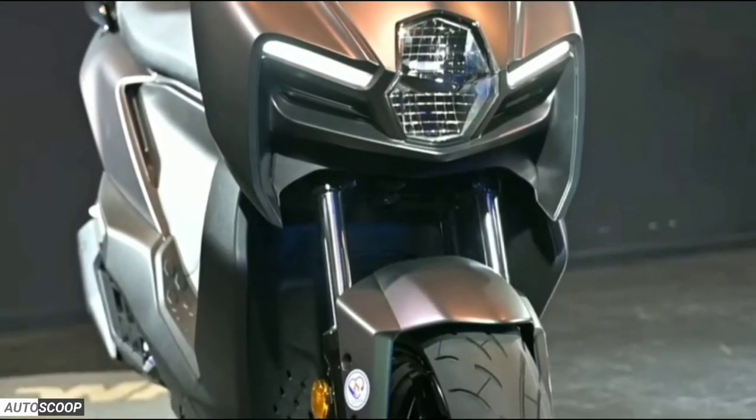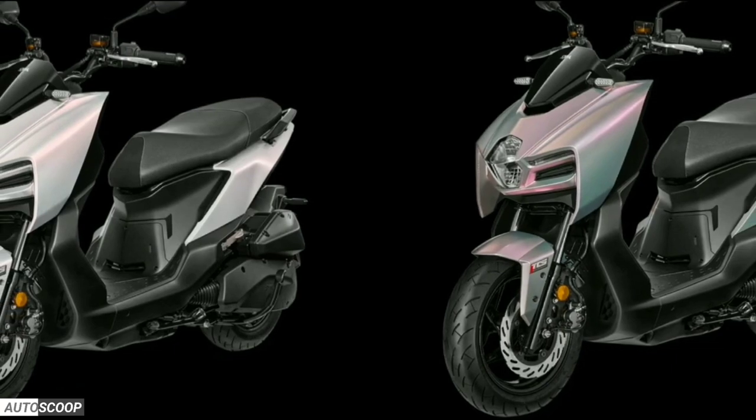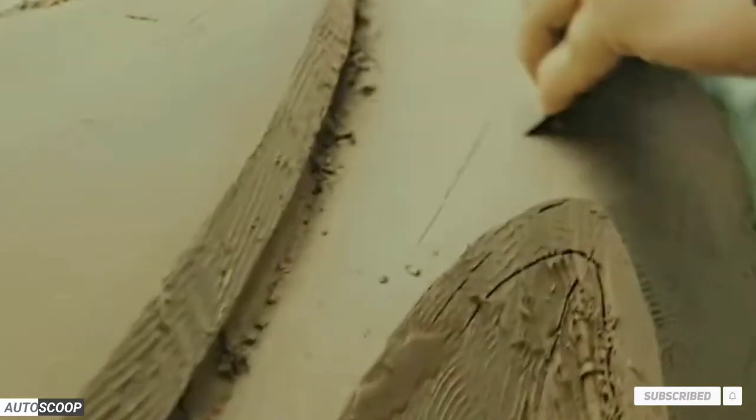The MMBCU is currently marketed exclusively in China and Taiwan, but it may soon be made available in other Asian countries as well. SYM has not yet disclosed the model's official price. If you enjoyed this video, please subscribe to our channel for upcoming reviews.